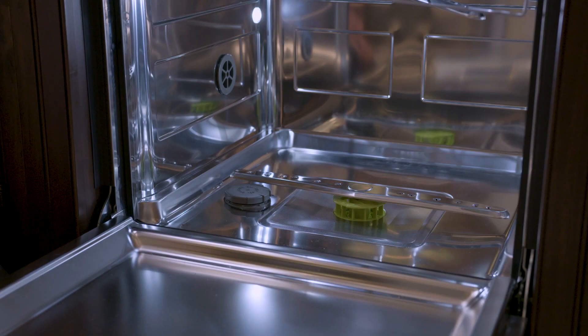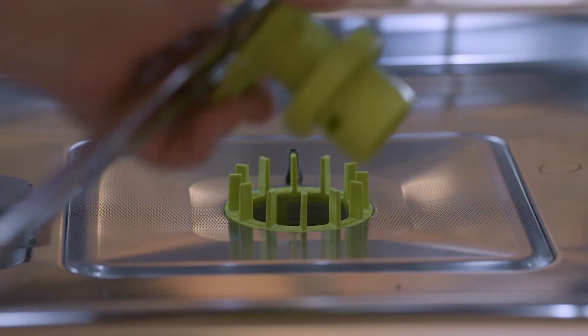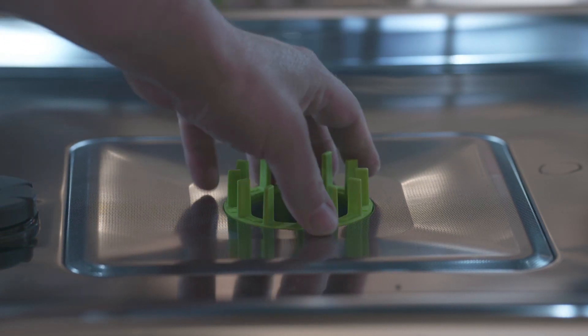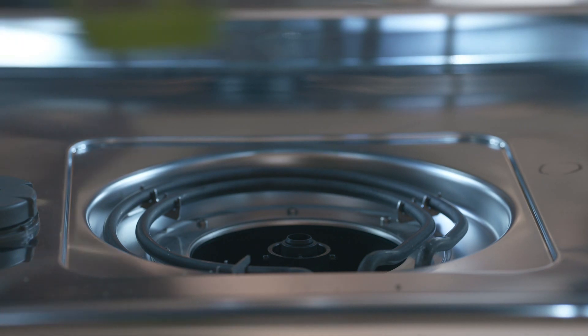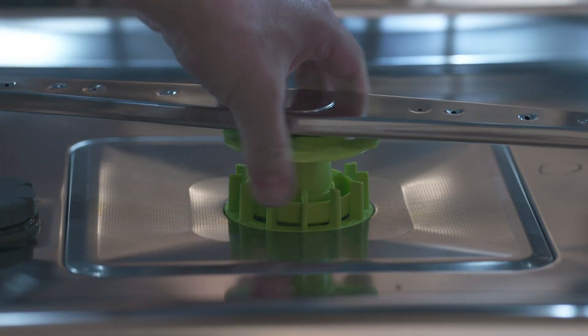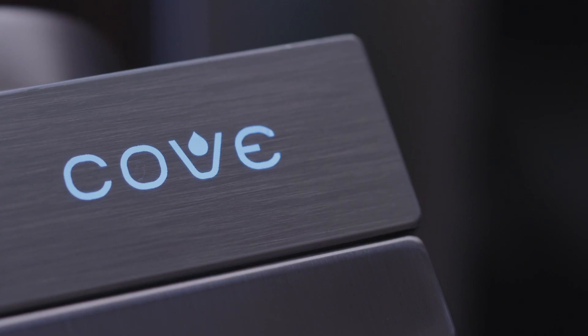To clean the filtration in your Cove dishwasher, start by removing the bottom rack. Rotate the green ring below the wash arm counterclockwise. Pull the wash arm up and out. Next, unscrew the green filter counterclockwise. Remove the entire stainless filter screen from the base. Rinse debris from all parts. Replace all parts in the opposite order you removed them. Be sure the clear rubber tube on the stainless filter screen is positioned in the back.